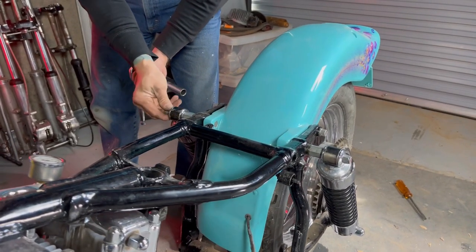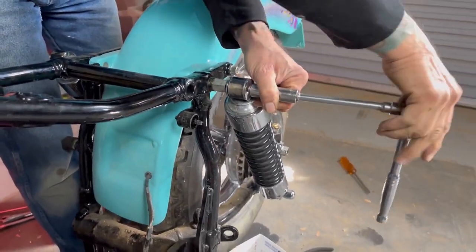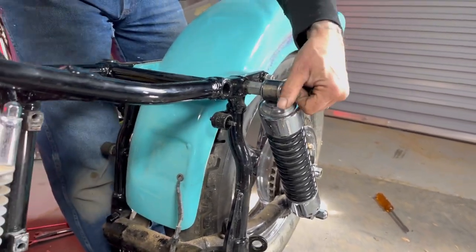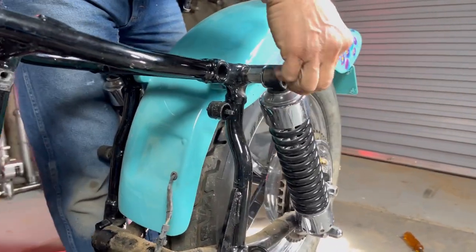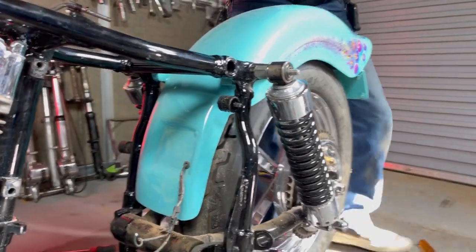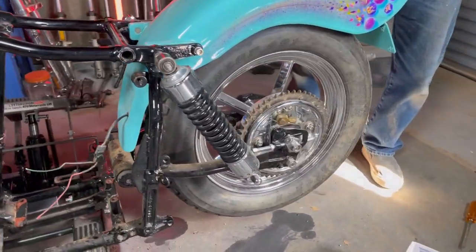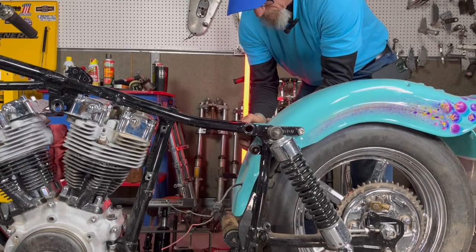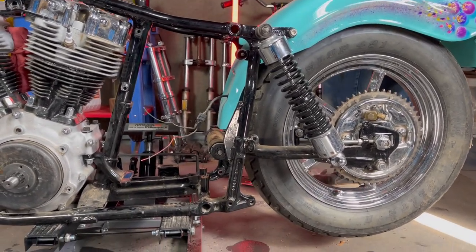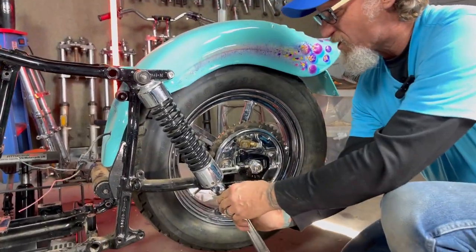So now we're just working on getting these shock bolts apart. I haven't done any measuring but I've got to find a set of shocks for the Servicar, and I've got dozens of different Shovelhead and Sportster shocks. My concern - or what I've been told, which is probably true - is they're probably too long. I guarantee you those shocks on the Servicar are blown. I can just grab them by hand and extend and compress them - I know they're not a viable shock.